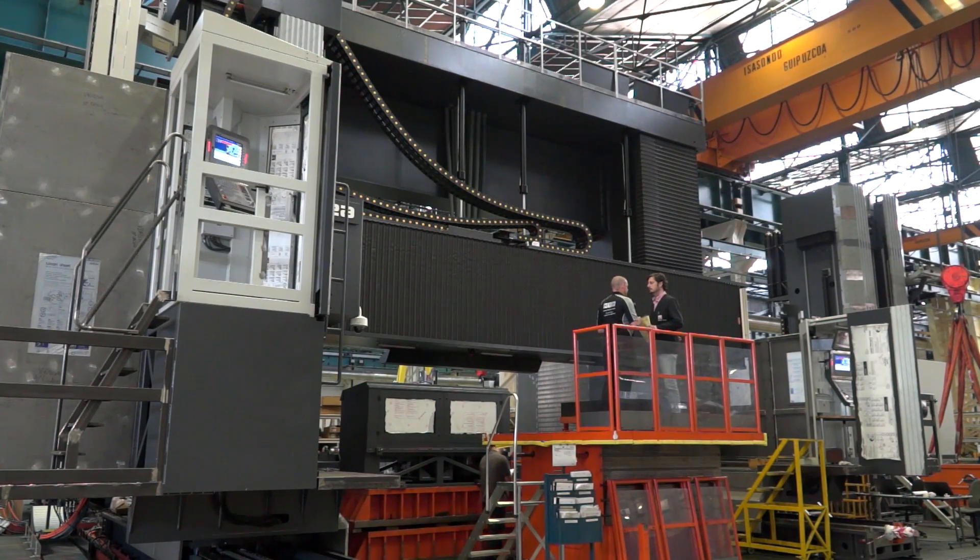Javier, we're here at Correa in Spain. DTS UK are the suppliers of these machines in the UK market. This is some machine — it's huge. What is it?